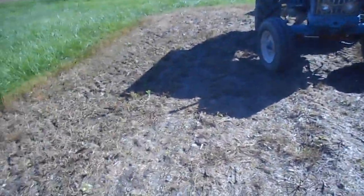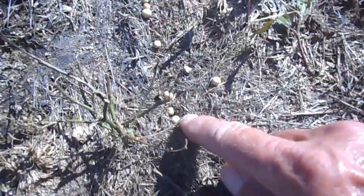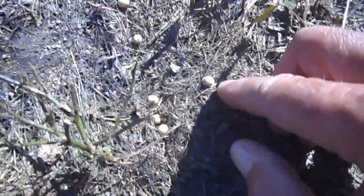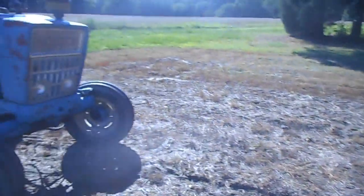So, waste of time to try to do it. And then you look right over here — right there, there, there, there. I just can't see coming out here and throwing beans all over the top of the ground like that. End of experiment.